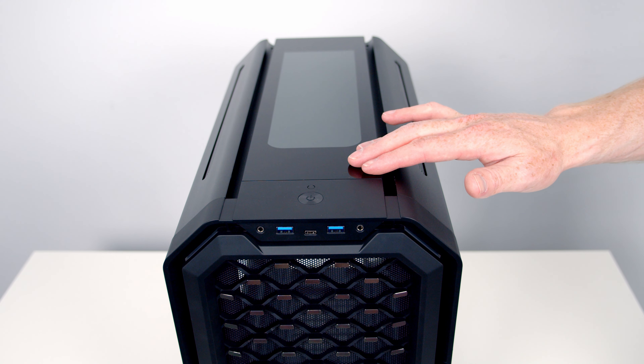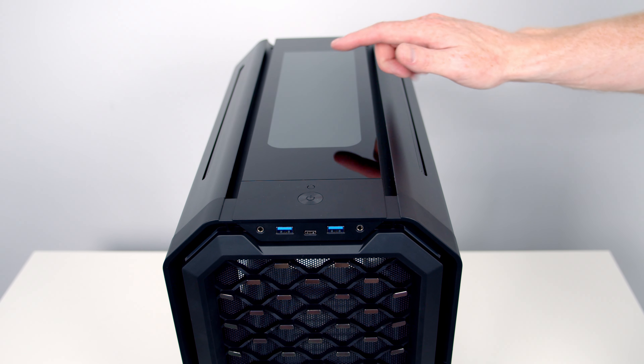We've got two USB 3.0 Type-A ports and a USB 3.1 Type-C port. On the top of the case we've got a glass panel with vents below it, and this is designed to show off your GPU.